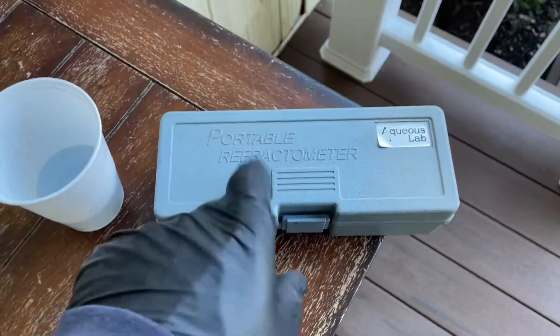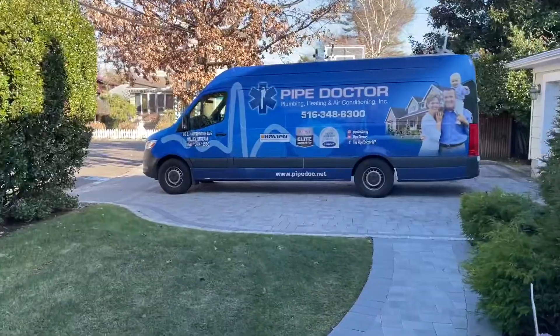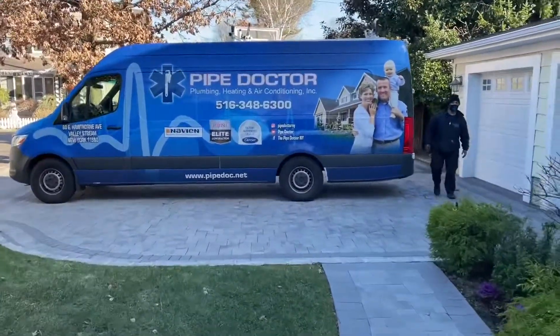I think I got this one on Amazon, but that's how you add glycol to a hydronic system. Any questions, drop them in the comment section below. Thanks for watching.